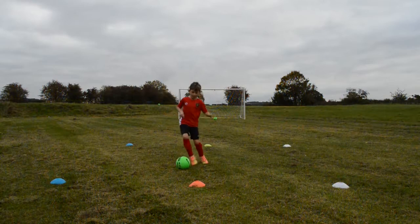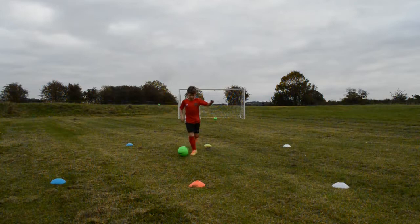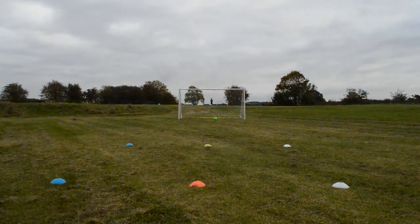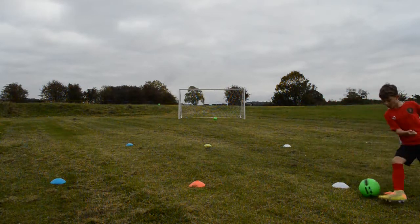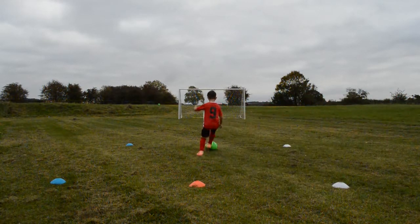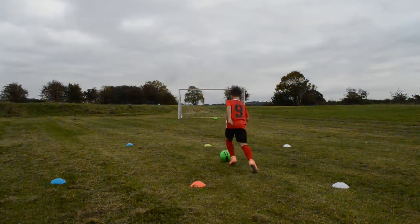Good. Straight line. Better. Good touch. Finish. Right, last one through — can you find a corner this time? Good. Good on that dribbling. Nice tight turns, like it.